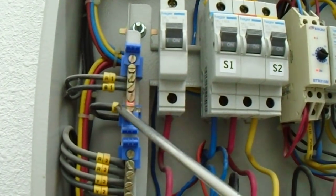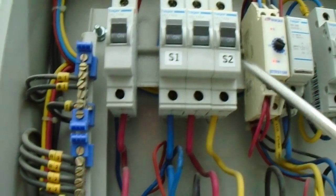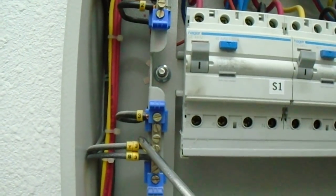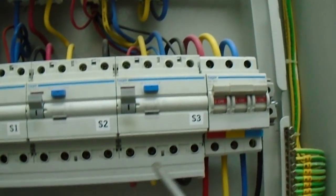Section 1 Lightness. Section 1, Section 2. Section 2 Socket is Zonno. Section 2 Socket. Section 3 — it is AC Zonno. Section 3 — it is AC.